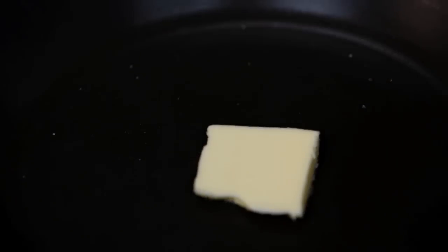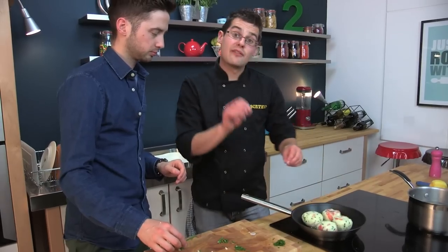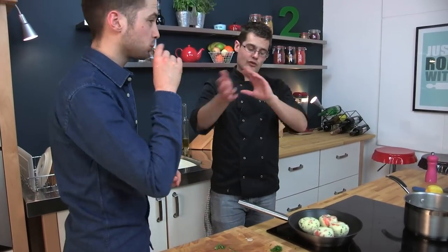Put a little knob of butter into a hot pan and let it start to foam up. Now with that foamy butter, pop the tater cakes straight in. They need a turn after about two or three minutes to go crispy on both sides.